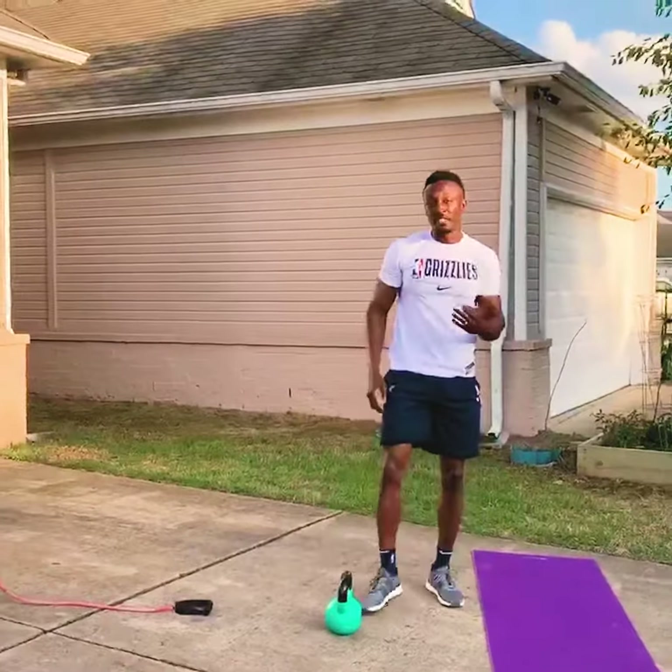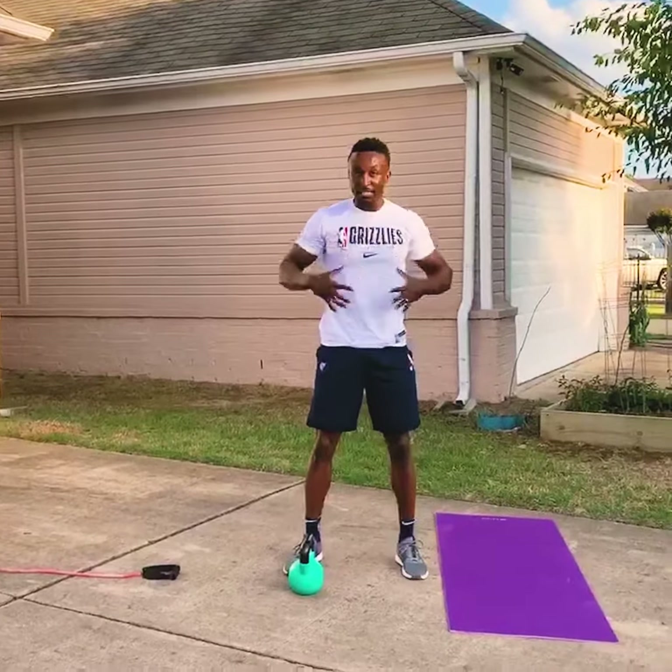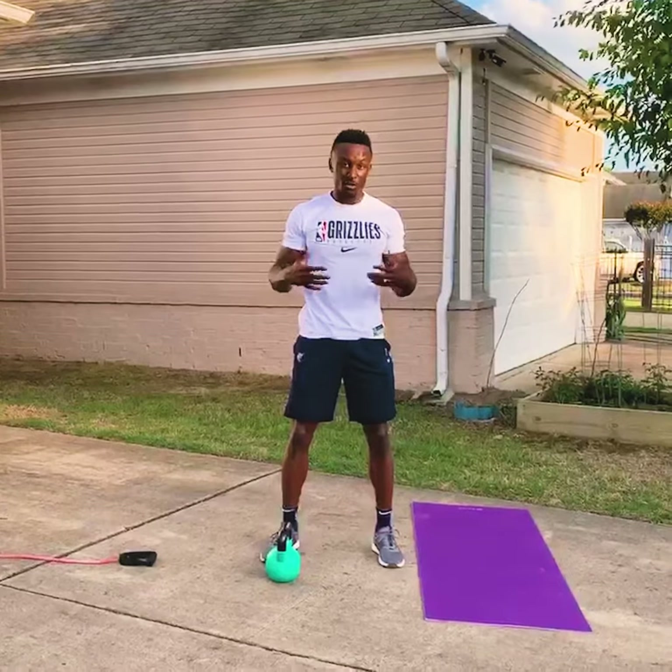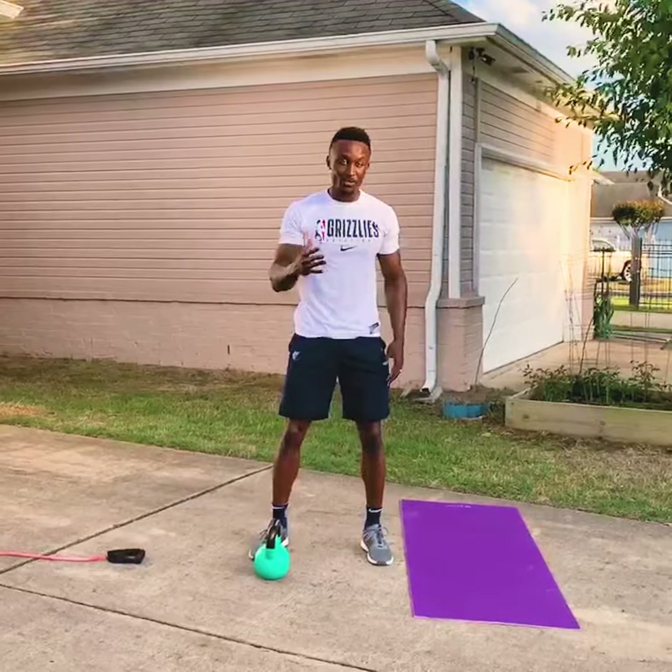So those are three exercises you can use for upper body, core, and lower body to make sure that you're strong, quick, and able to control your body side to side with the core. Let's go.